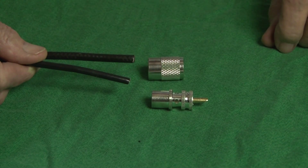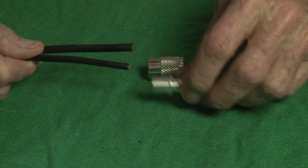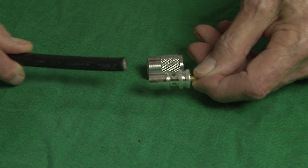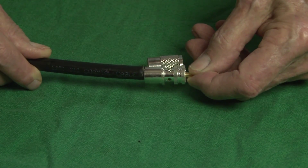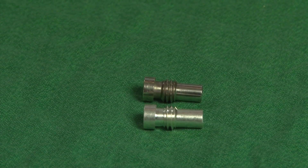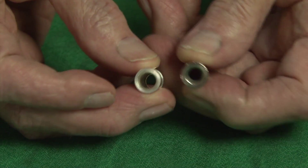This is the best way to put a PL259 connector on RG8X or RG58 coax using the adapter ferrules. The UHF connector, PL259, has been around for a long time and was originally designed for RG8 coax. For use on the smaller sizes, RG8X and RG58, a ferrule is provided.